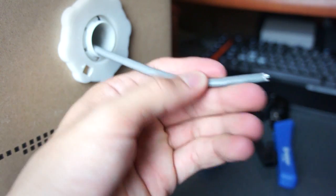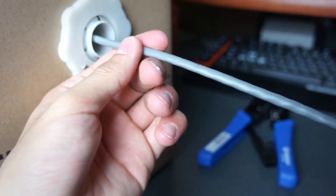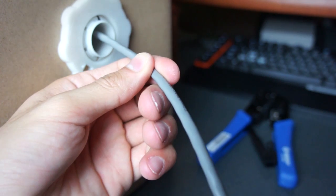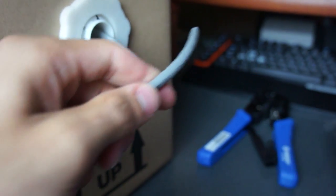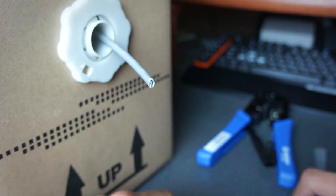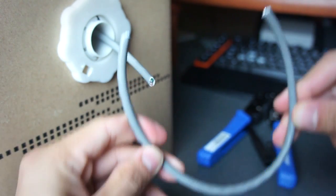The first thing we need to do is simply grab a piece of network cable and pull a little piece out. This is just for demonstration purposes so it won't be too long, but just grab it and make a nice clean cut. There we go — super simple, now I have a short piece of cable.